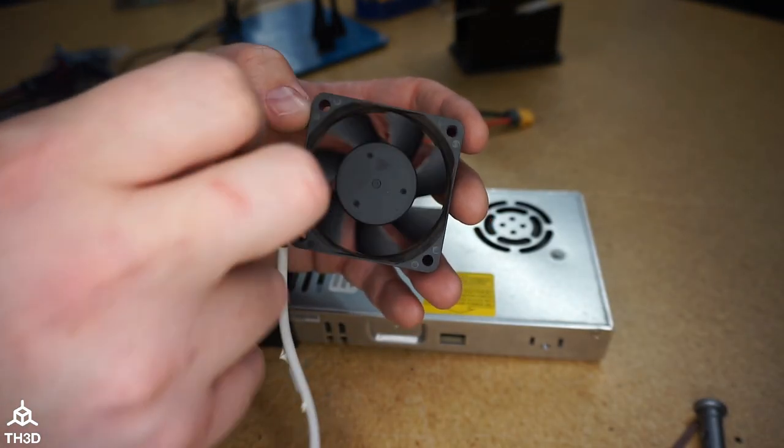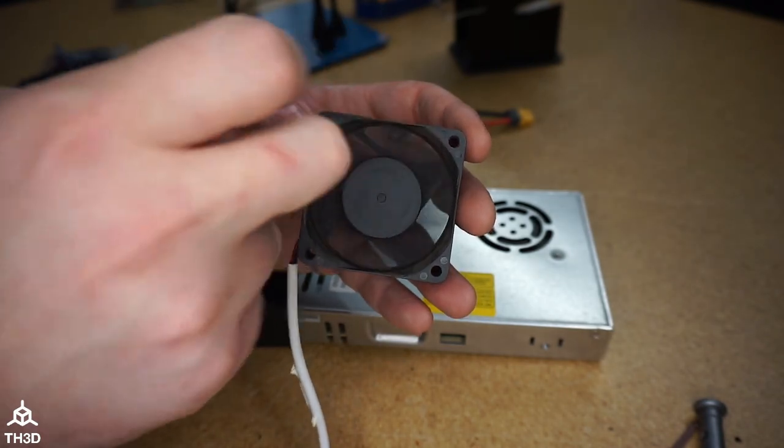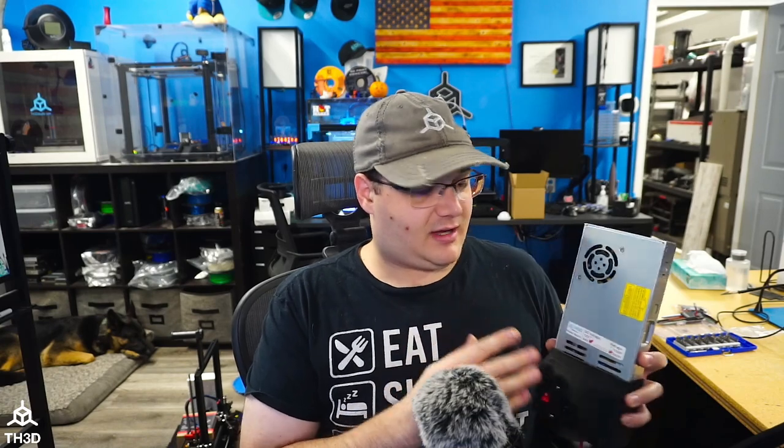You can tell on this old fan that the bearings are pretty worn out because when you spin it, it doesn't spin very smoothly and stops quickly. I've got a brand new fan in my power supply and hopefully I can get another five years out of it. Typically with name brand Meanwell power supplies, the fan is going to be the first thing to go and the power supply will last a lot longer because of the quality components. Even if you have a cheaper no-name power supply, it's probably always going to be cheaper to just replace the fan instead of the whole unit.